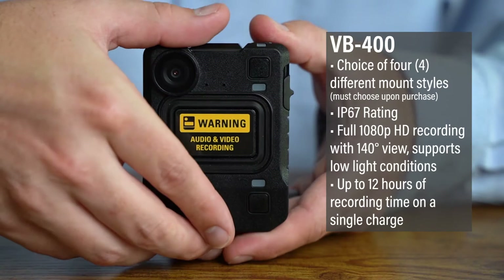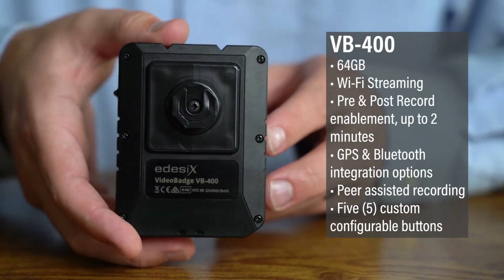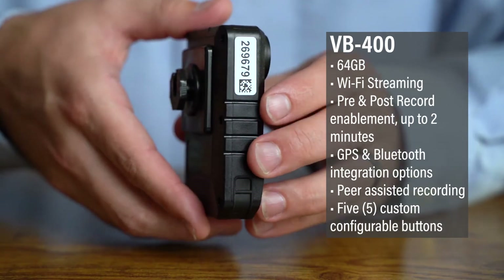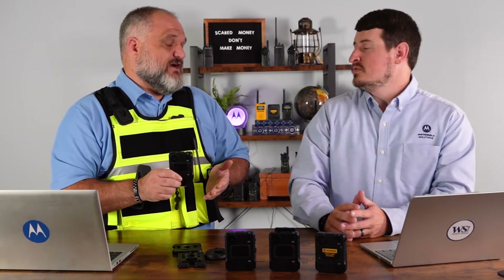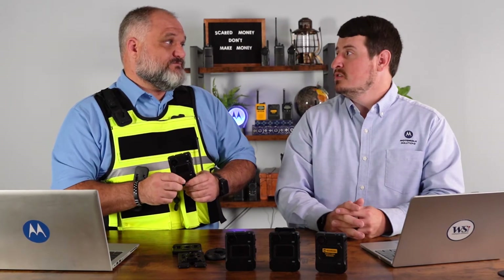Sure, absolutely. This is our flagship model camera. This is a policy driven camera. It has 64 internal gigabytes of storage. It can be run for up to 12 hours on a single battery charge, and that is fully customizable and ruggedized. It was made for military use, so it's going to be tough, and it can actually go underwater — full submersibility.